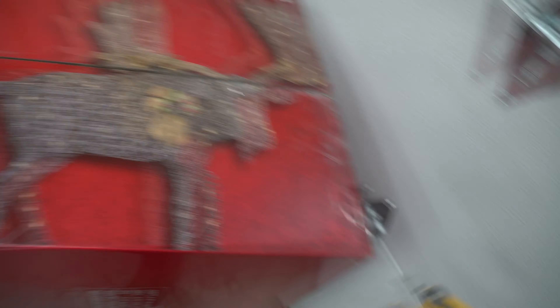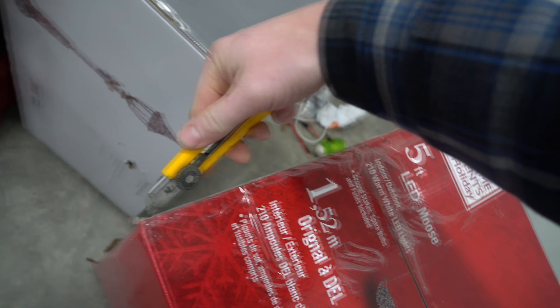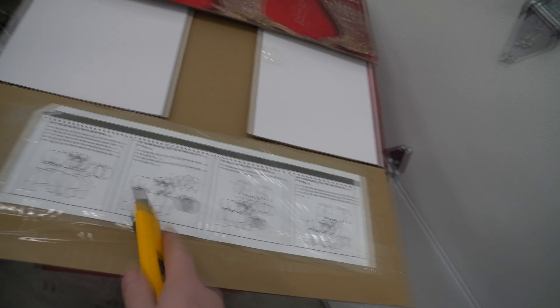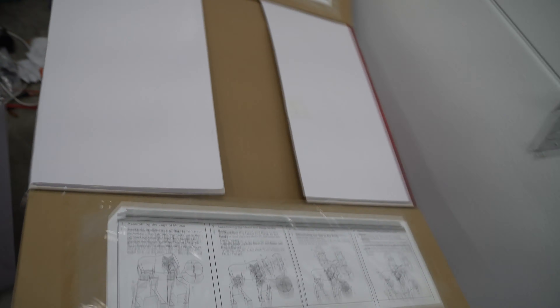Let's cut it open and show you what you need and what we're going to have to assemble, because there's no way this box is five feet tall. So we are going to have to assemble the moose. Oh, that's neat — they actually tape it on here so when you pull the pieces out you already know how to assemble Mr. Moose.